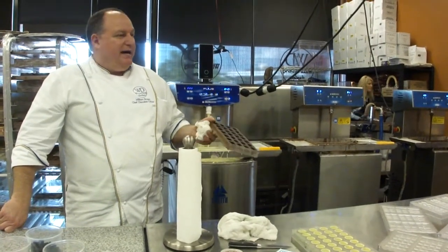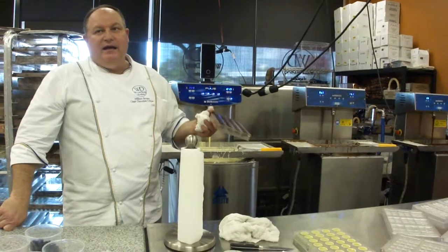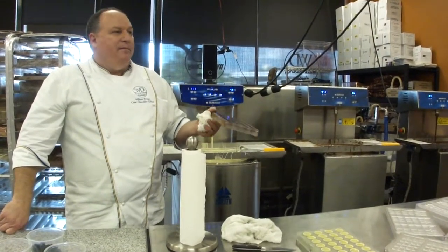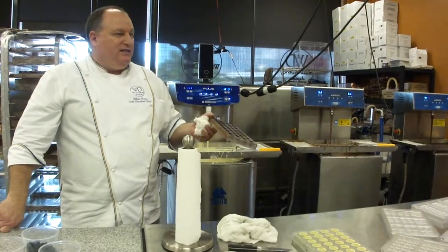And so we do that. We add spice and we add orange to make a holiday flavor that has cinnamon, nutmeg, allspice, and orange peel.